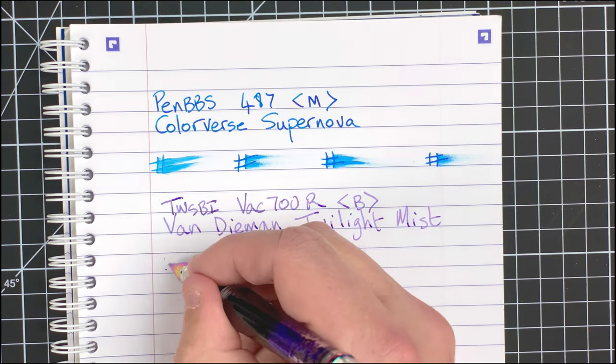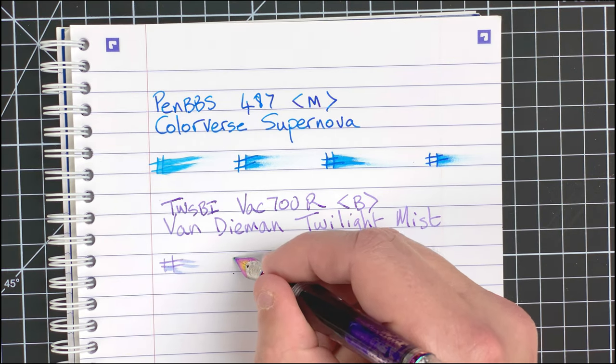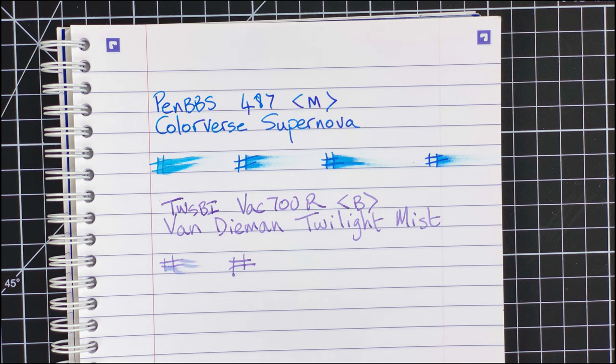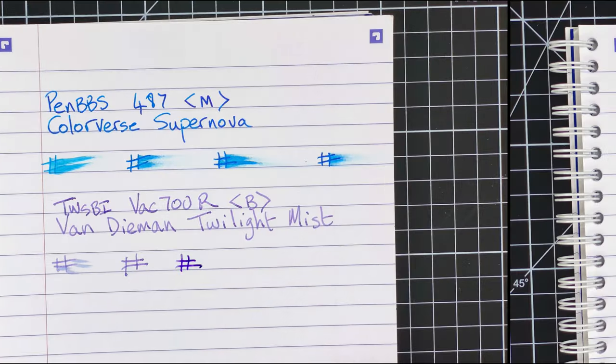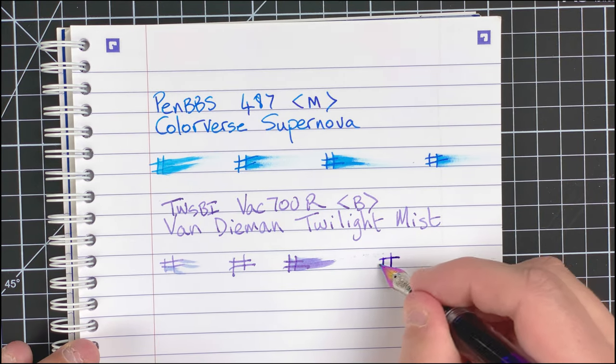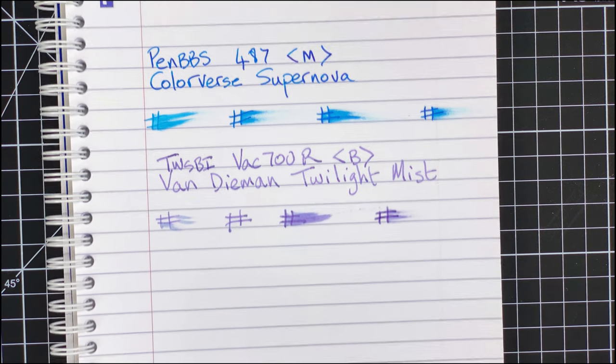With pen number two, after 20 seconds that one's dry. However, I had not taken the cap off the vacuum filler — so repeating the test with the cap loosened, after 20 seconds it's definitely wet. Let this be a lesson: make sure you loosen the top cap on vacuum fillers when doing testing. Going straight to one minute — after a minute it's still got a little bit of wetness. Now fetching the black ink.